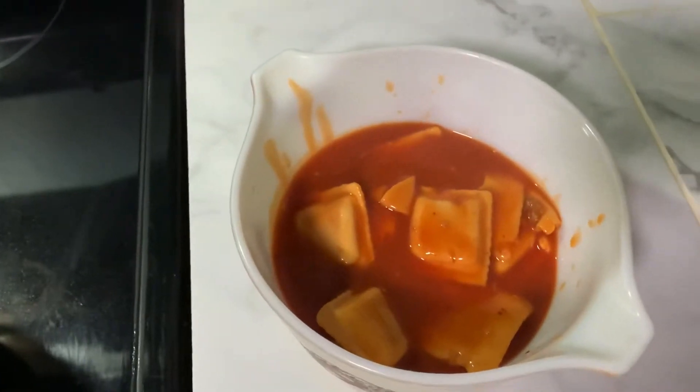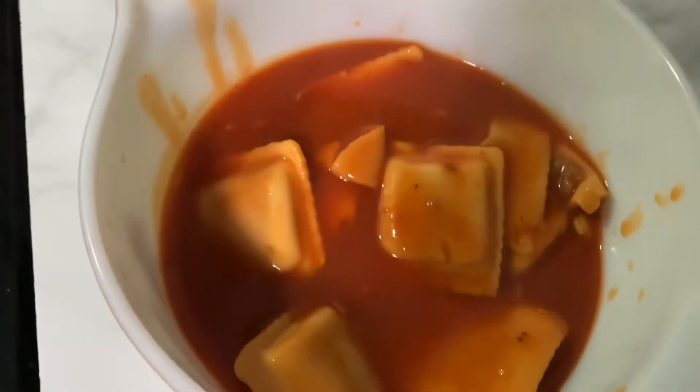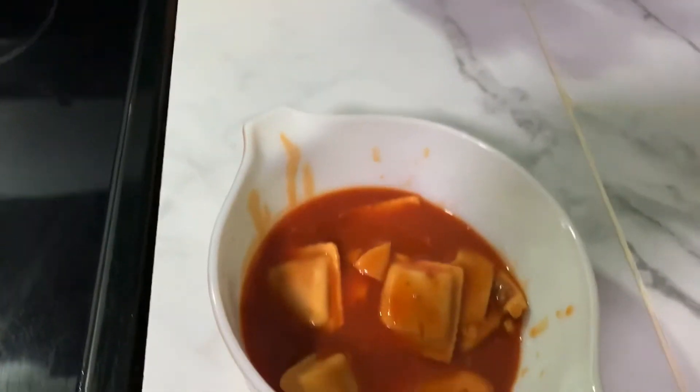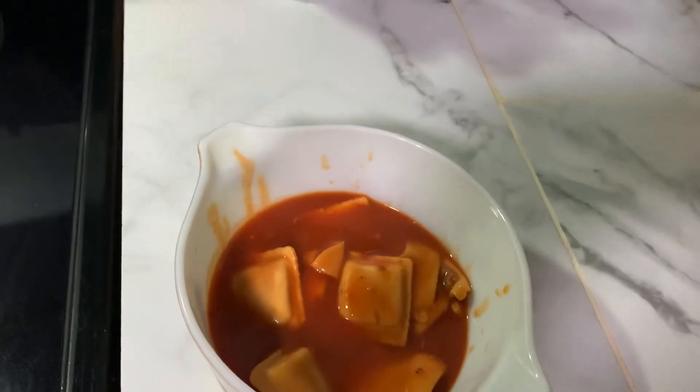Yeah, would you look at that ravioli? What a beauty. I can't believe I did that, honestly it's quite incredible. Thank you for watching. You can't have any — I know, I'm sorry, but I'm stingy and I want it.